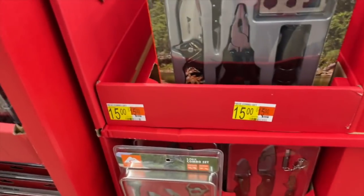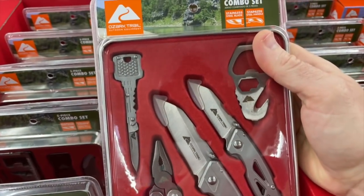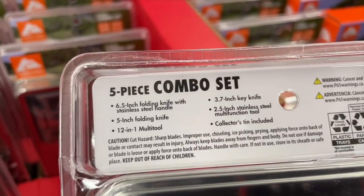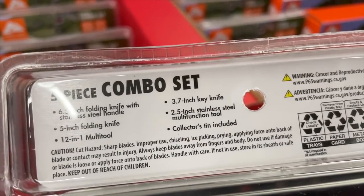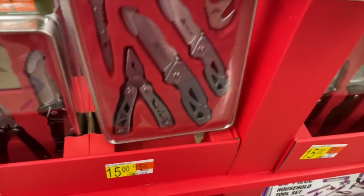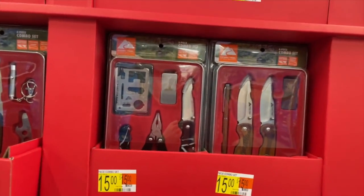That kit is $15 as well. Looks like all the kits are $15 — depends on what combination of items you'd like. Here's another kit for $15 that also comes with a collector's tin box, and it includes a 6.5-inch folding knife with stainless steel handle, 5-inch folding knife, 12-in-one multi-tool, 3.7-inch key knife, 2.5-inch stainless steel multi-function tool, and the collector's tin. Pretty sweet — $15, and they have quite a variety.